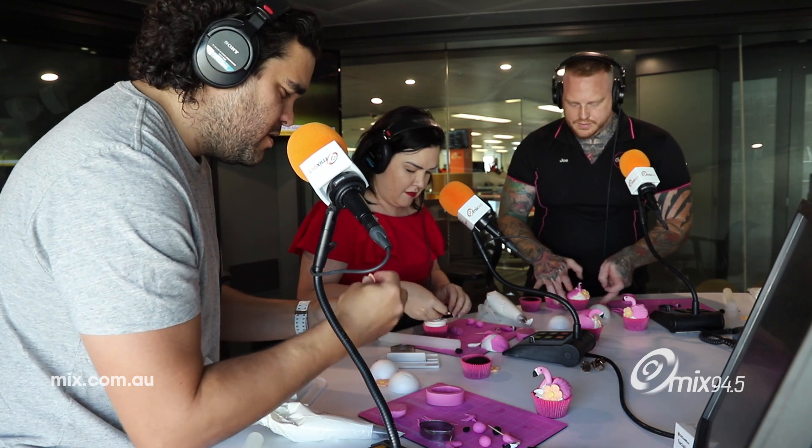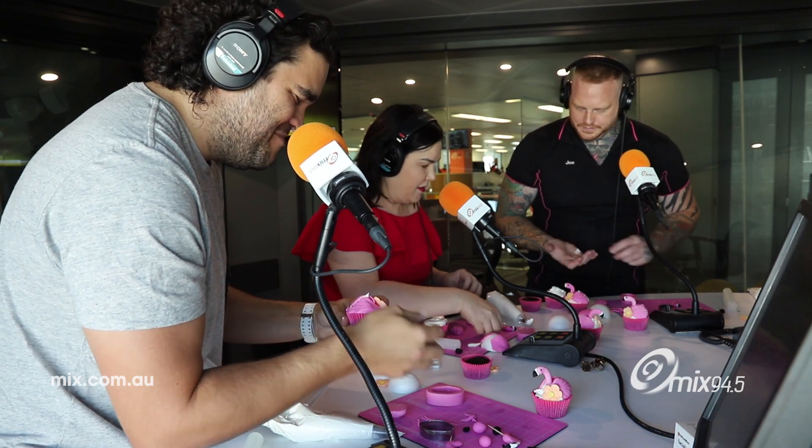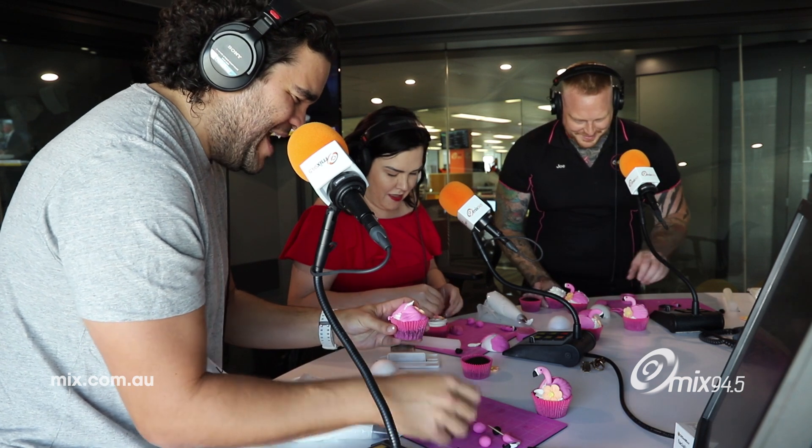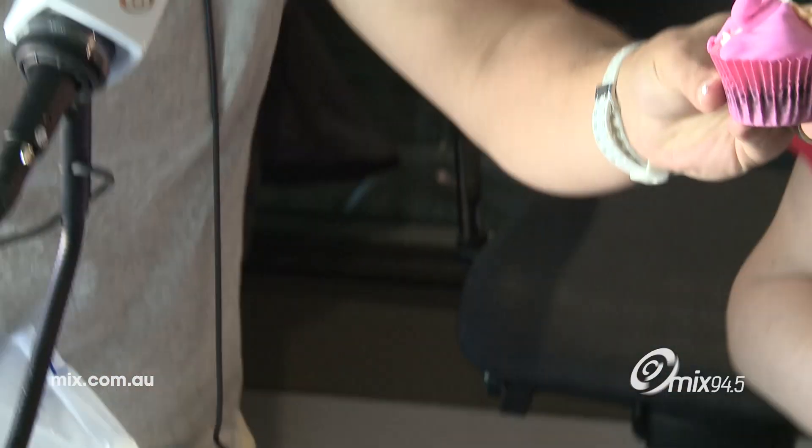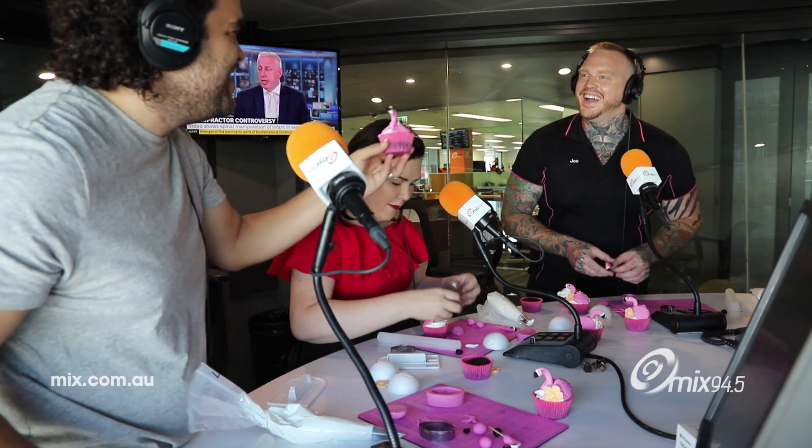Put your little flower on top. Flamingo done! It looks like it was in a bad accident. Flamingo done! Nailed it!